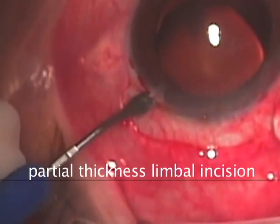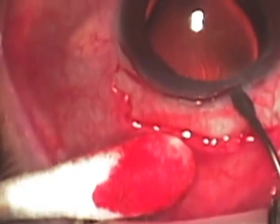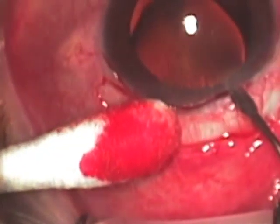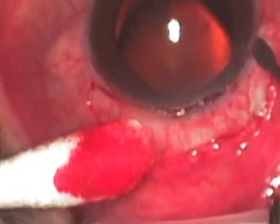Next, a partial thickness incision is made at the limbus superiorly to about 50% thickness. This allows a two-plane incision that will next enter the anterior chamber as we use a keratome blade.